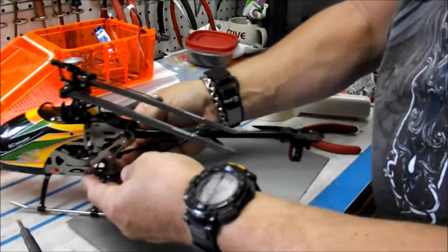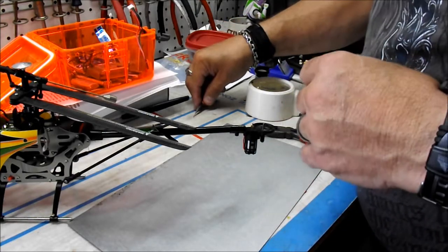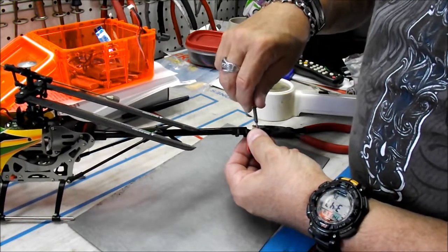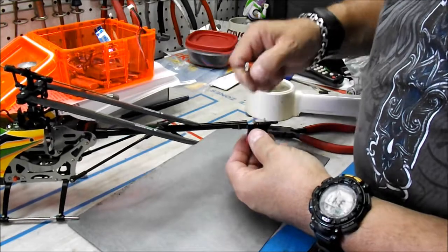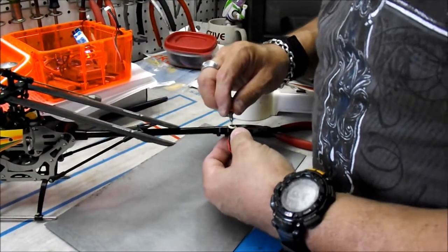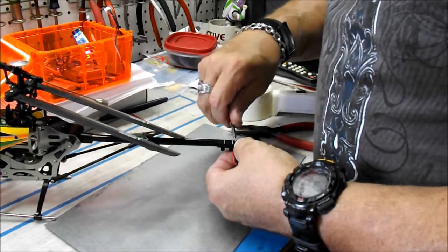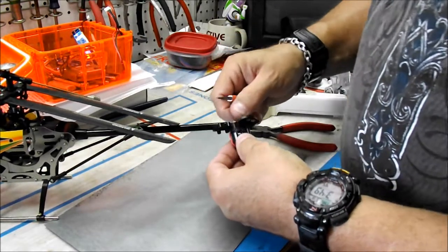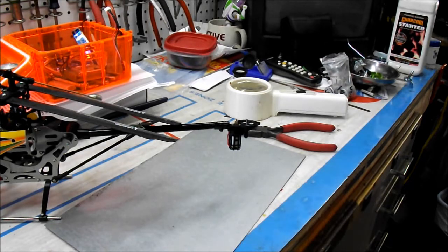Now comes the fun part — the teeny tiny screws. You can see that screw is very, very tiny. The motor spins free. Attempting to put this tiny screw in here on the other side of the motor. Make sure they're tight but don't over-tighten them. And that's it — the motor's in there and it's spinning free. The rest of it is putting everything back together in the same order you took it apart.